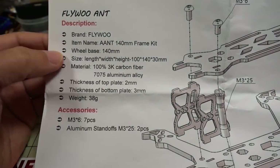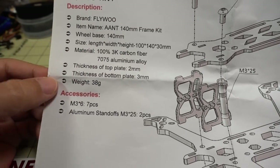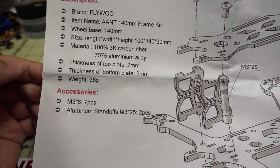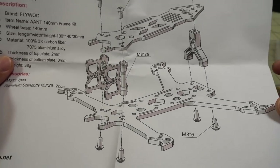Here are some of the specs: 3K carbon fiber, 7075 aluminum — probably the strongest. 2mm top plate and 3mm bottom plate. It says it's 38 grams. We'll put this together and give you a weight measurement.